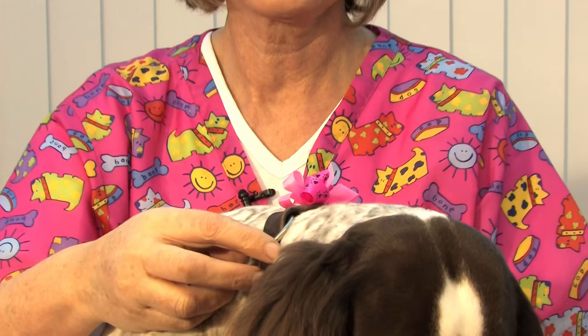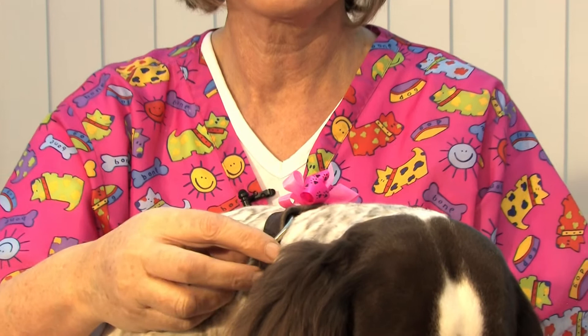I've shown you how to clip him, bath him, brush him, do a health check, how to do his nails and his ears. So do you want to become a dog groomer?